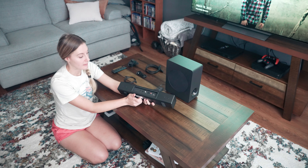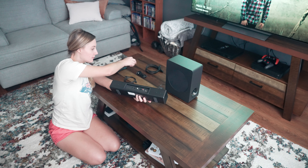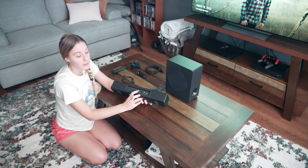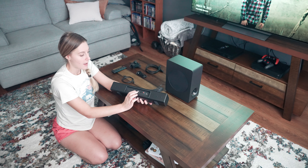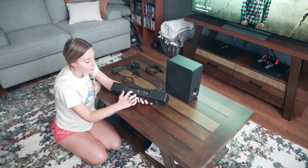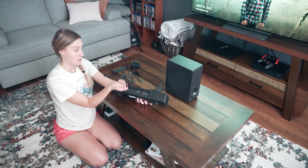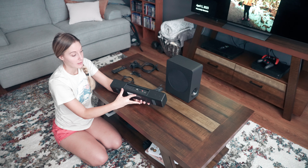There are multiple ways that you can hook this up. On the back you can see the DC plug. You can do optical — it comes with the optical cord. You can do coaxial; it doesn't come with that cord, but it does have that capability. There's the aux cord, which is included, and you can also plug in a USB. And then you can use it with HDMI — it comes with the HDMI cord. You can also connect it via Bluetooth.